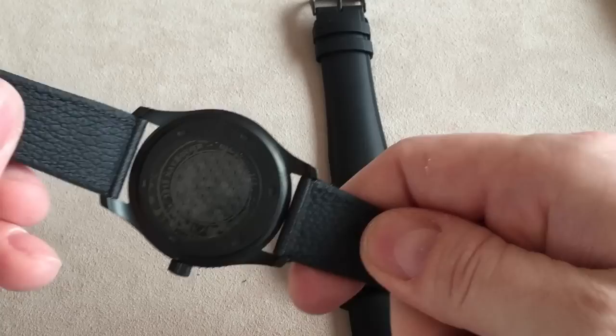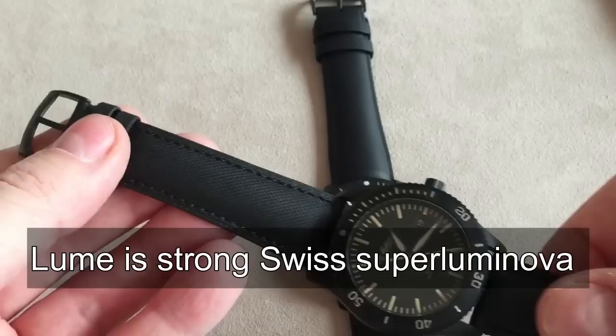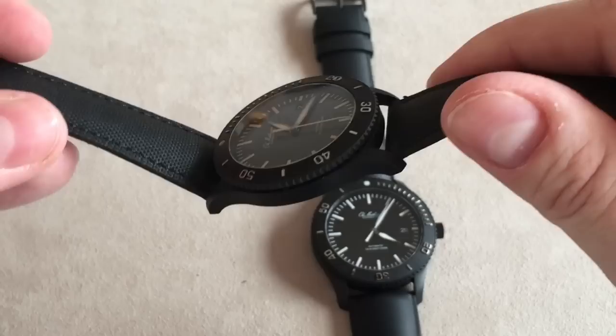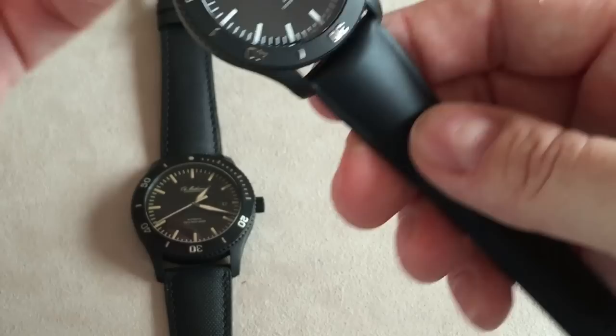This particular version comes with the leather strap, which is super flexible and very comfortable. It bends easily and looks very nice with the dark coating on the watch. Everything fits together well. It's a very classic dive watch that you can also use as an everyday watch, or even as a dress watch in modern times — what we now call a 'desk diver.'